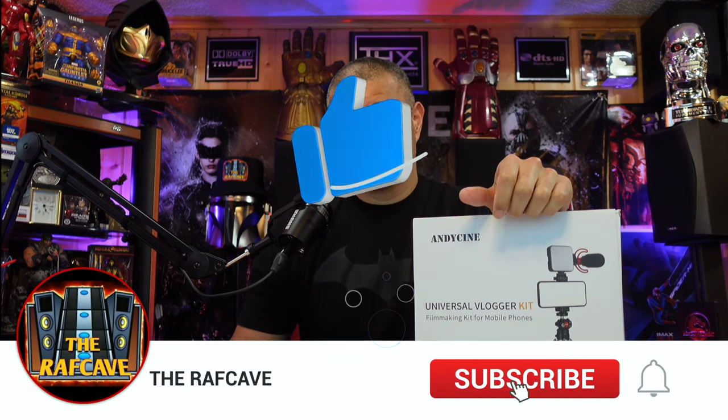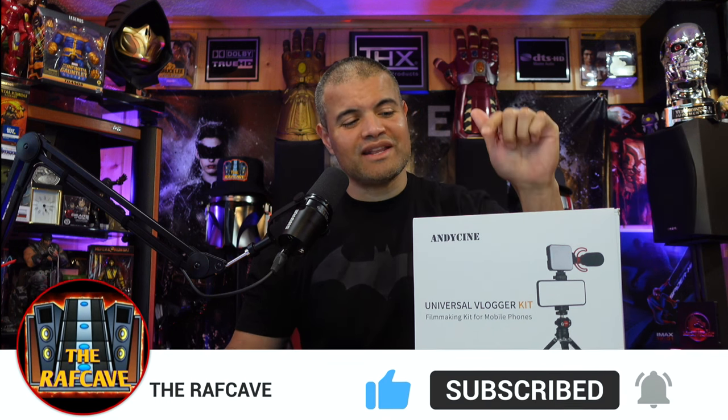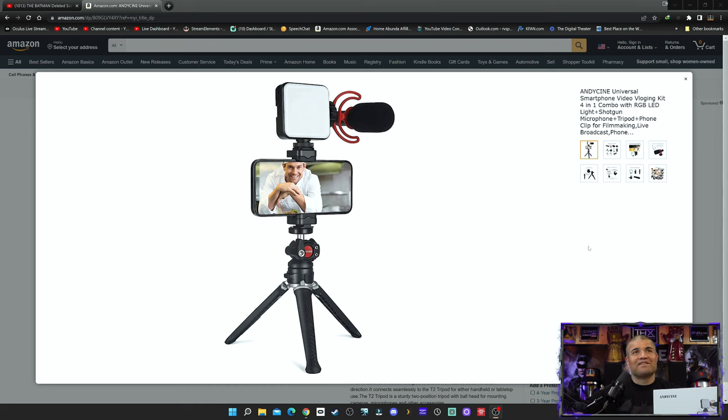I'd appreciate if you hit that like button, show your support, subscribe to my channel, and hit that bell so you know when I do more sweet unboxing videos like this one. Alright guys, let's check out a few pics of what this thing looks like. Here's the picture of it — look at this thing, it's just fantastic. What a cool way to bring your phone around and do some professional vlogging.